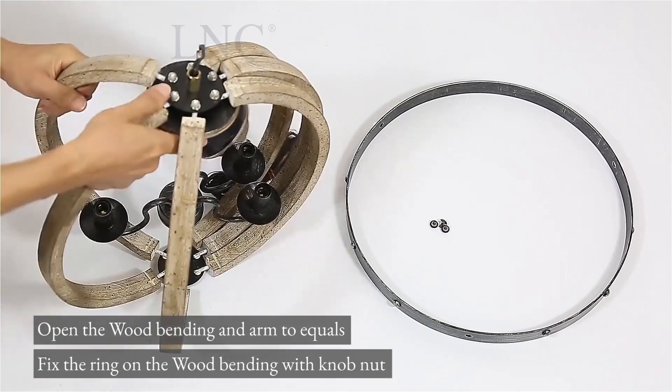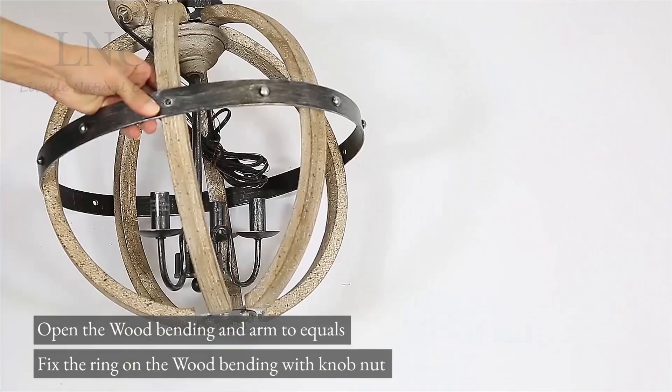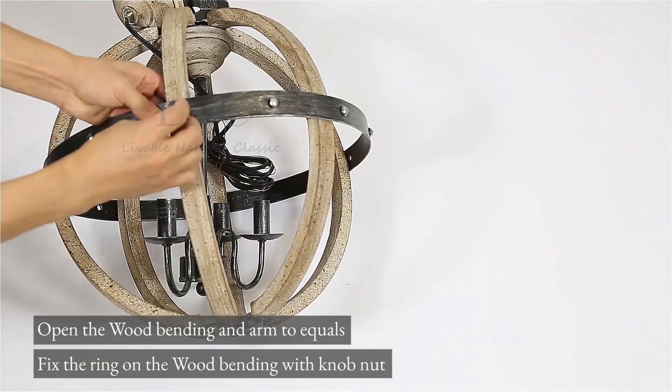Open the wood bending and arm to equal positions. Fix the ring on the wood bending with the knob nut.